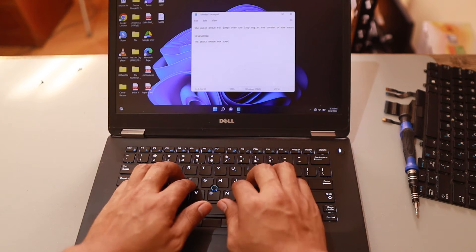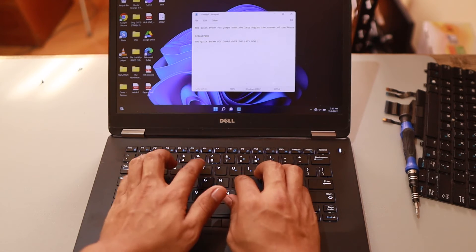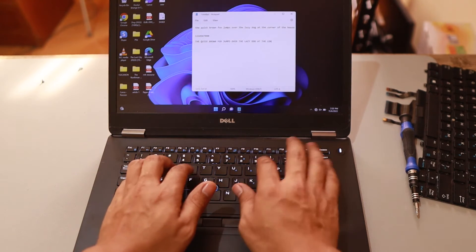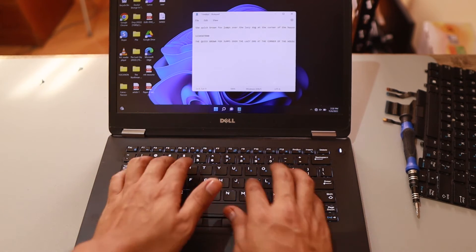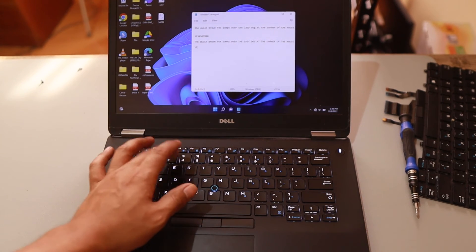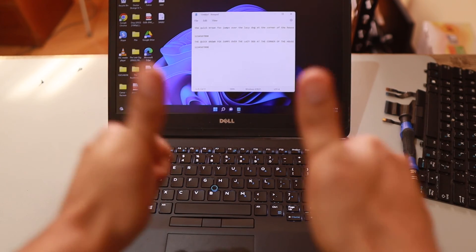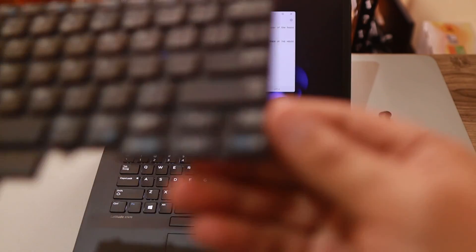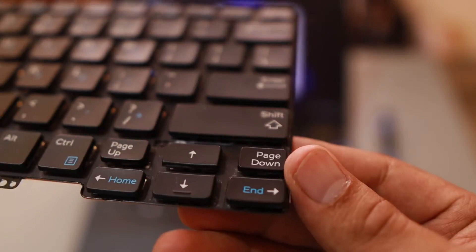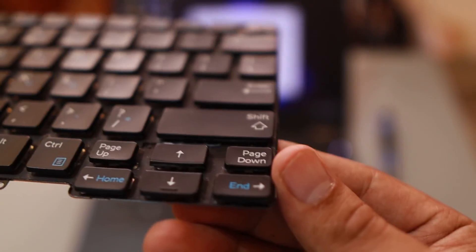So once again guys, if it's a keyboard issue on a laptop — sticky keys, something being pressed, keys not working, spilled coffee, got wet — the perfect solution is to replace the keyboard. I hope this video has been informative for you. Thank you for watching, and if you haven't subscribed to my YouTube channel, consider subscribing. See you on my next video!